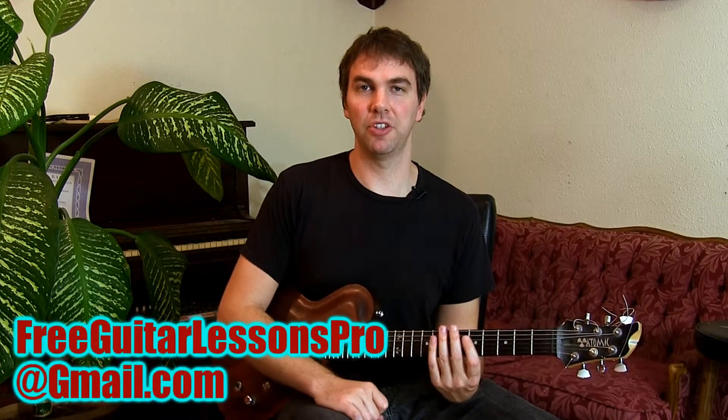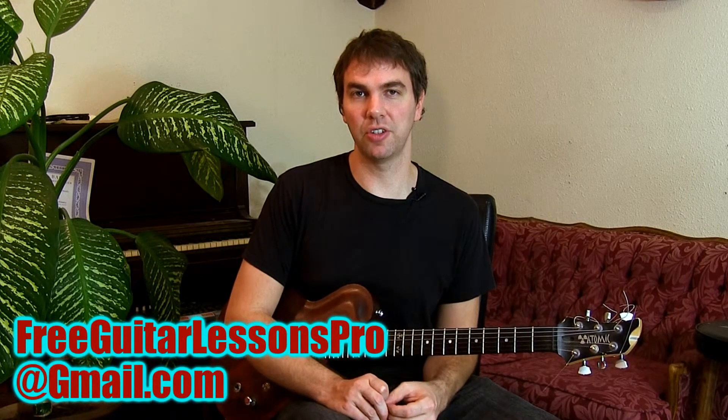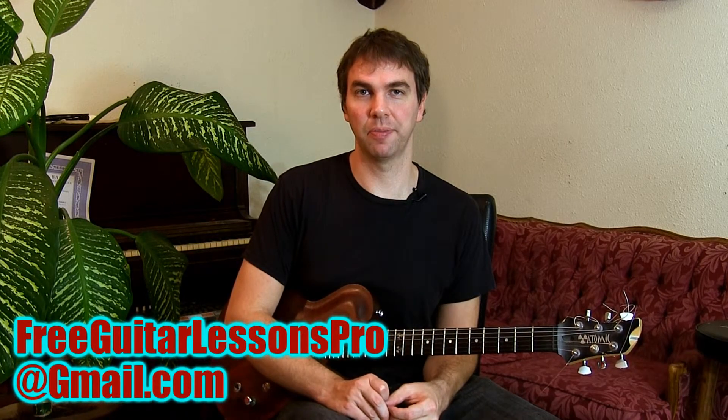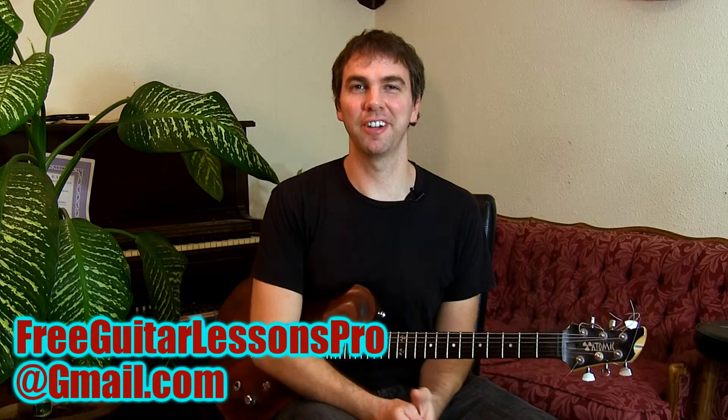So that's just an example of one thing that can be done with chord voicings. Thanks for watching Free Guitar Lessons Pro — give me a thumbs up and leave me some comments. Subscribe to the channel, or take lessons from me on Skype. Just send me a message and we can get started with Skype lessons. Thanks for watching Free Guitar Lessons Pro.